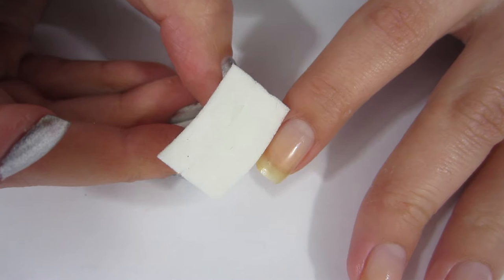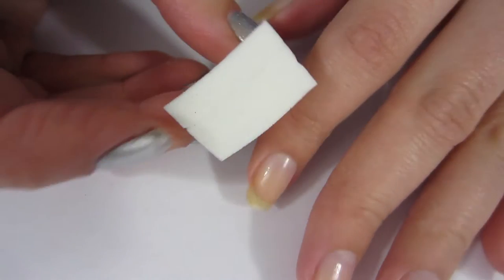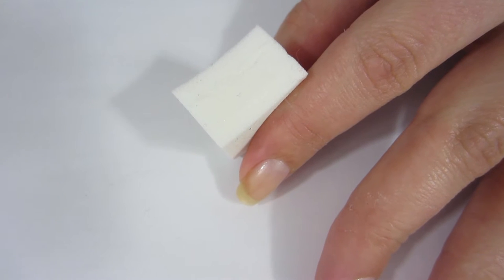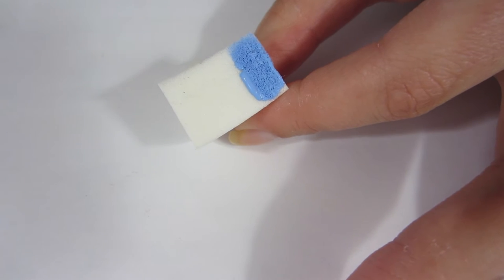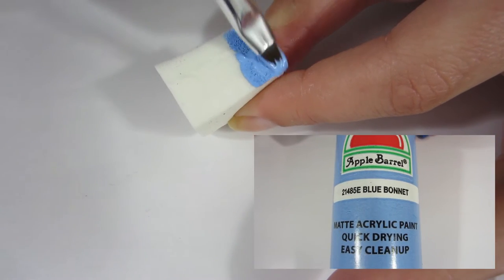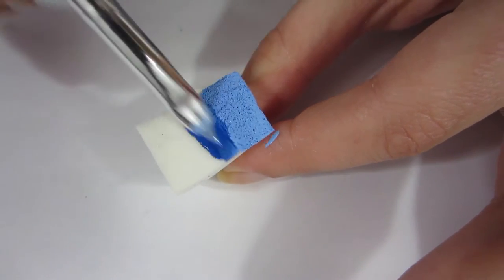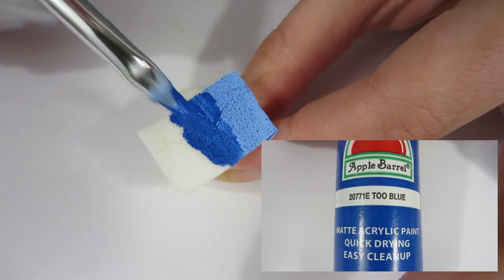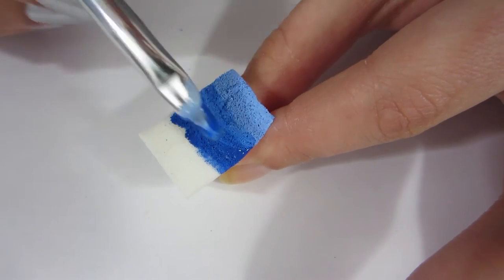I waited for the Elmer's glue to completely dry, then I took a makeup sponge and held it up against my nail just to see how long my nail is and how much sponge I needed. Then I took a paint brush and painted the top with light blue acrylic paint, then painted right next to it with dark blue acrylic paint, making sure they just touched a little bit in the center because we're doing a dark-to-light-to-dark gradient.